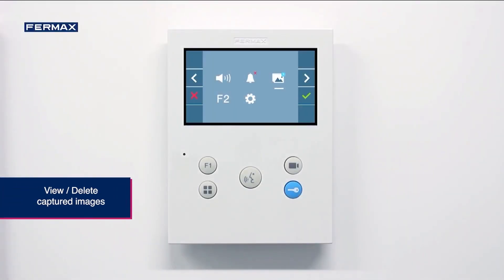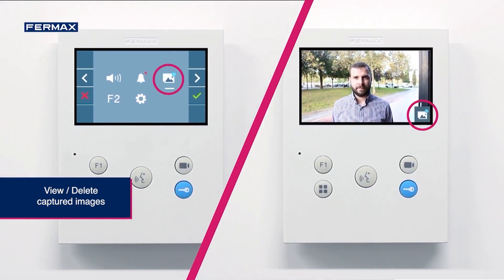If we want to view the captured images, we should access the menu. Inside the menu, the blue icon will inform us that we have new images to visualize. This notification will also appear on the video screen when receiving a call.